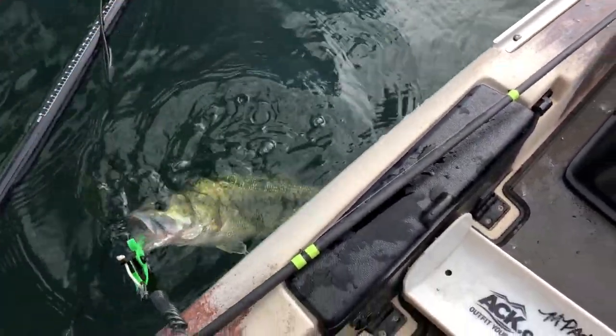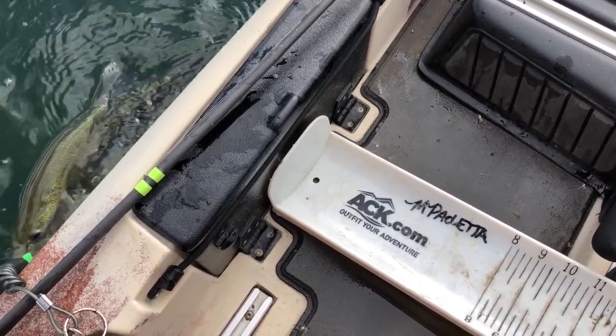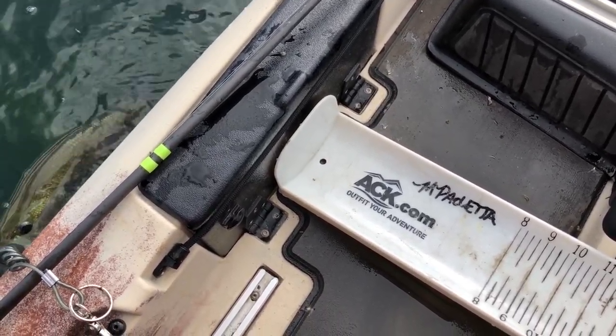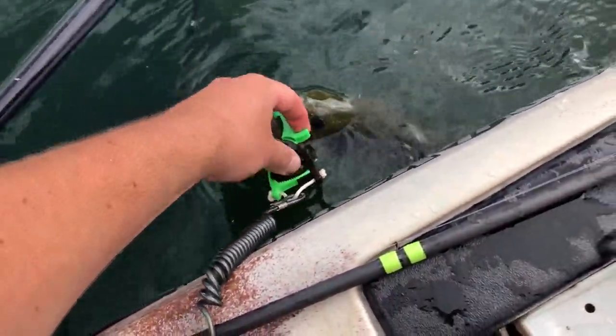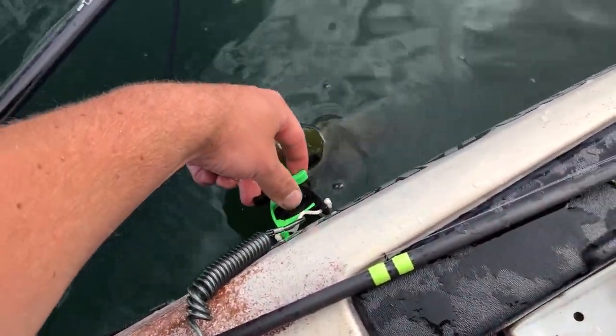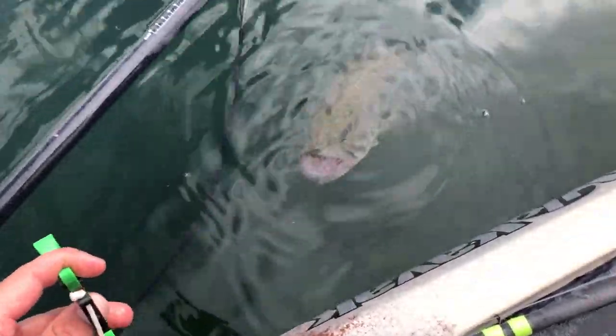Throw him back in the water, and now you can use this time to review your picture, make sure everything is all set so that when you send it in you've got everything set up right. And then whenever you're done, you just reach in, put your thumb in between, put your fingers on the tabs, and let go.